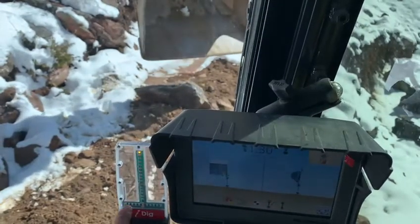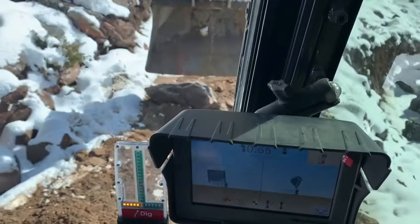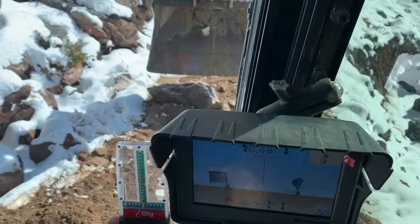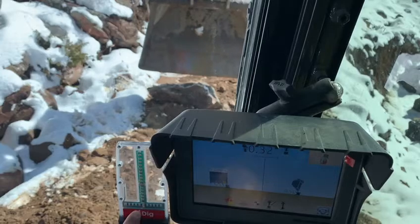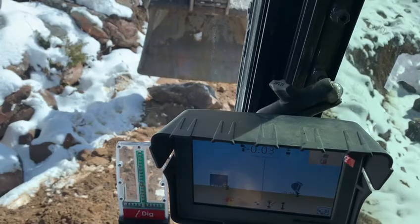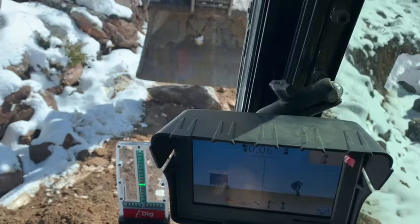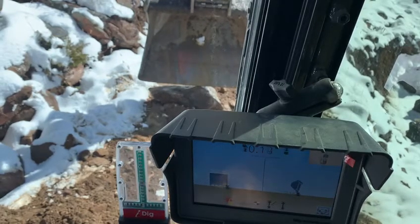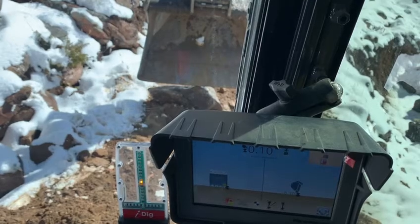My bar graph here is indicating which side of my bucket is level and which way it needs to go to be level. Right now it's saying this side is high, so I adjust it — green is good, green is going to be right on grade. Same with this one that's up and down, so if I get that right in the middle and adjust left to right, we're right on grade. Pretty awesome!